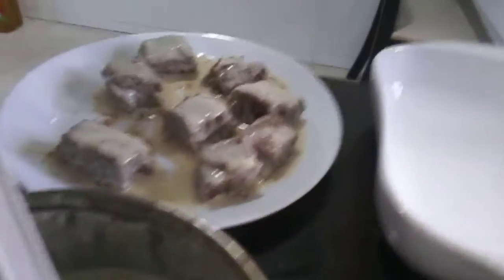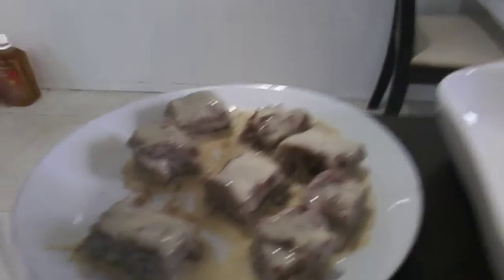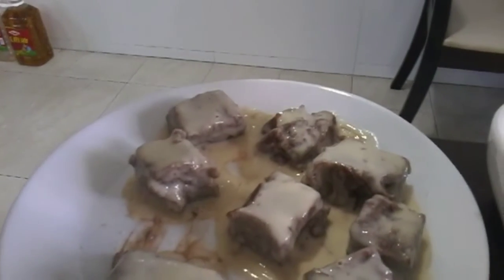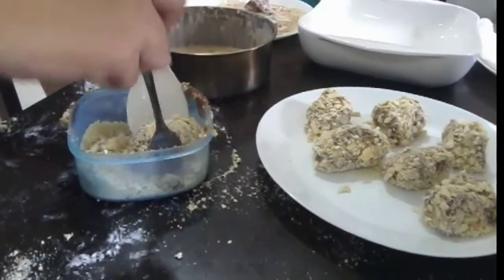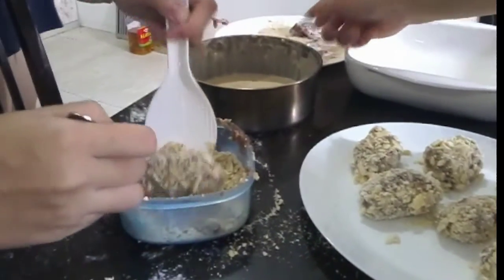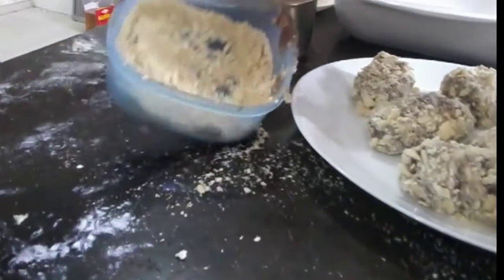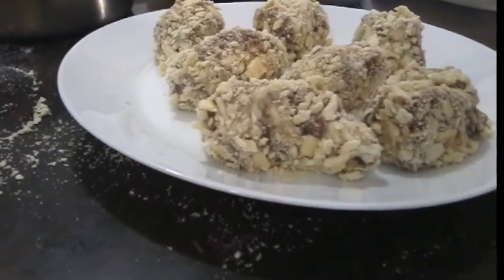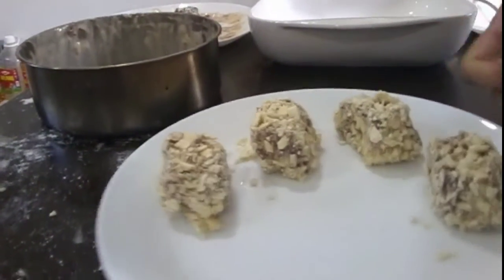We're using two packs of Sky Flakes from the Philippines. After coating with the Sky Flakes, we deep fry the Maja. We'll show you the result later. Here we are making it together while we're at home.